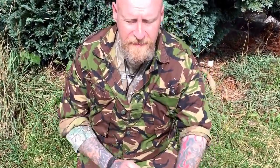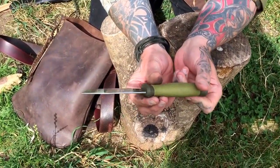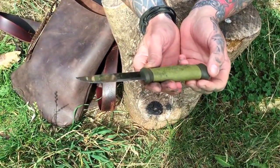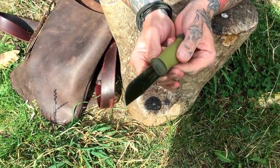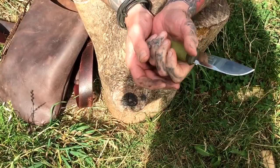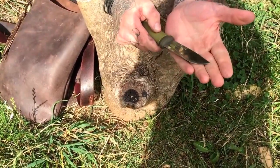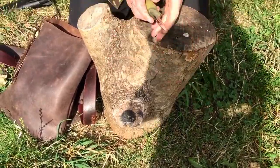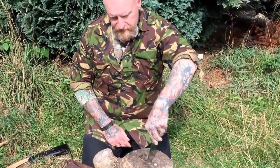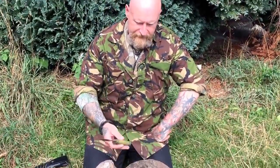The two that I recommended on the Facebook page — I don't have a Mora Kansbol here, but this is the Mora 2000, and the Kansbol is pretty much based around it. I've had this knife about 15 years and I've used it an awful lot as a falconry knife. It's very comfortable in the hand, it's stainless steel, it's sharp, and it's the right length blade. You don't really want more than four inches in a blade for a deer hunting knife, for rabbiting, or for pressing out a pigeon.